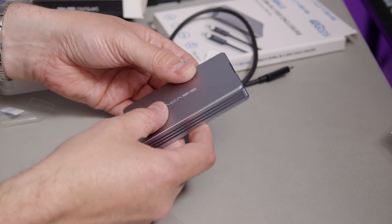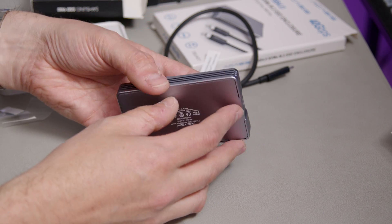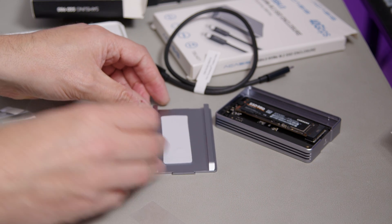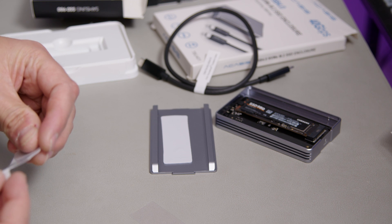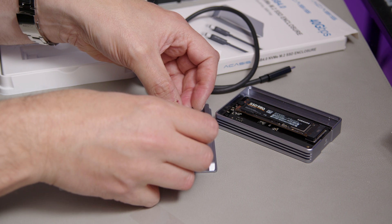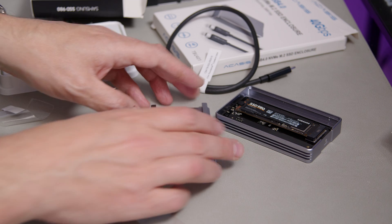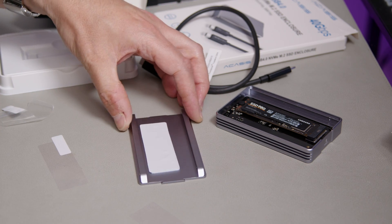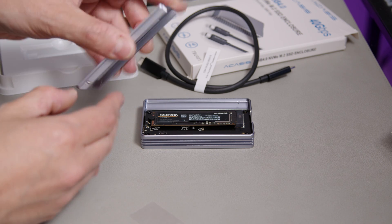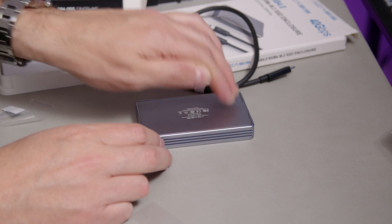That's a little bit more wobbly than my other one — not quite as secure. I know the reason why: you're supposed to put both heat sink pads on, stacked on top of each other. That provides the extra bit of padding to give the right amount of spacing. Now it's nice and secure.